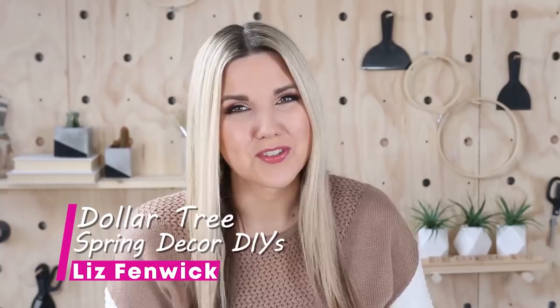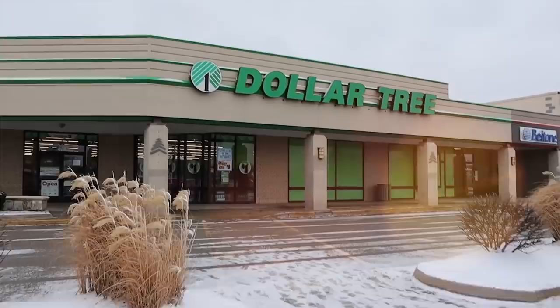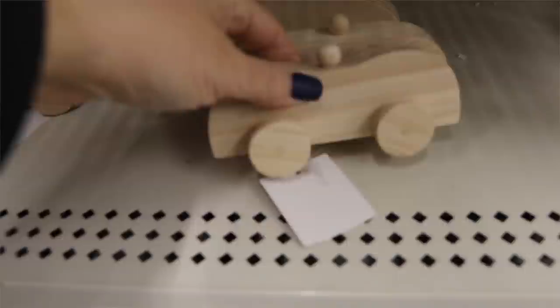I wanted to make a distressed tray for my kitchen table, so I hit up Dollar Tree for some supplies. I found these little wooden cars and thought the wheels would be great for making the feet to my tray. Dollar Tree didn't have the size board I needed, so I just went out to my garage and grabbed a long board.